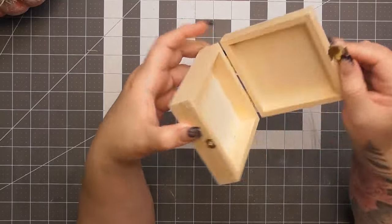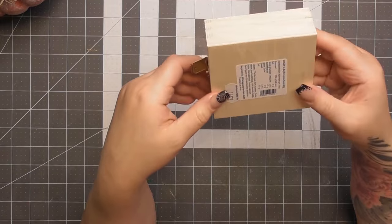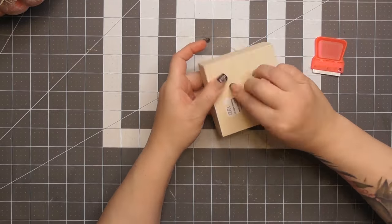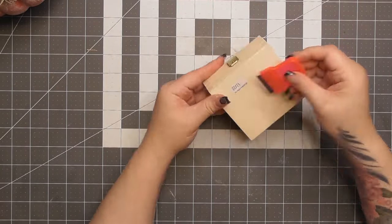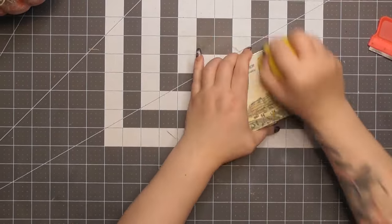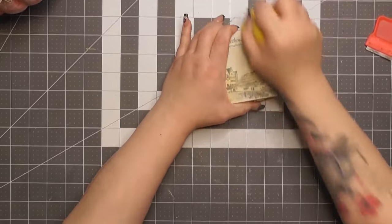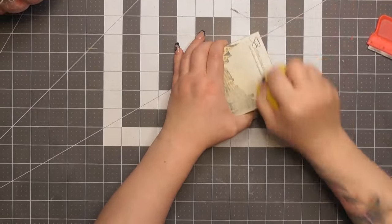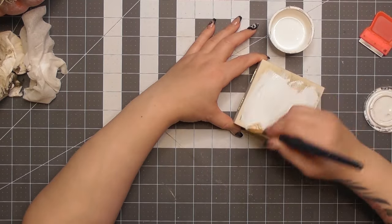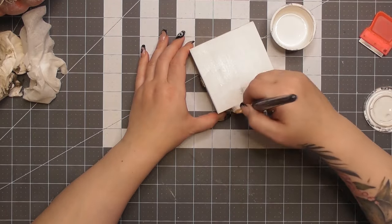Our second project: I have this little wooden box — I believe my in-laws brought it back from Germany; it had candy in it. It's a cute little wooden box with a clasp and pretty hinges. I'm taking off the nutrition label on the back. I'm going to make her beautiful with pumpkins, because I like pumpkins a lot — year-round pumpkins, baby!